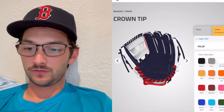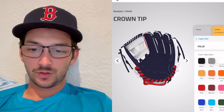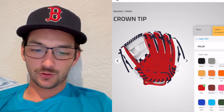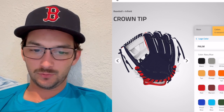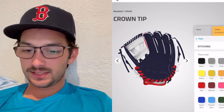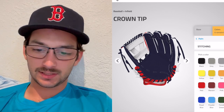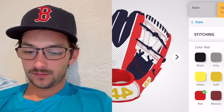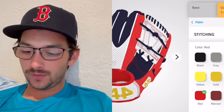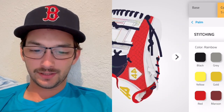I feel like navy blue will be less noticeable when it comes to wear and tear — the palm stain won't be as visible in a darker color. So we'll put the palm navy blue. For the stitching, let's flip this bad boy around.